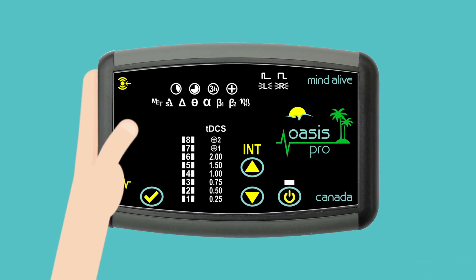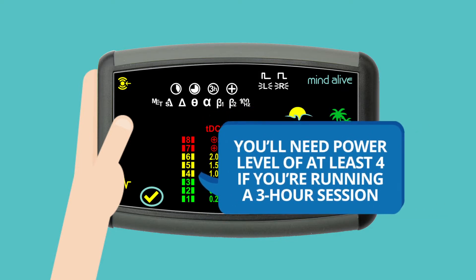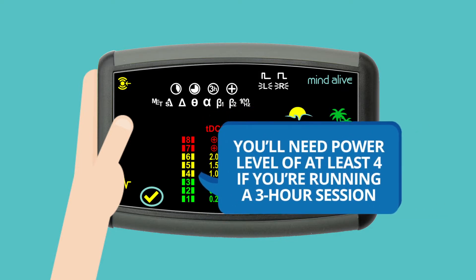To turn the Oasis Pro on, push and hold the power button until the green light above the power button lights up. Notice that the lights on the bar graph light up — this indicates the amount of battery power. You'll need a power level of at least 4 if you're running a 3-hour session.